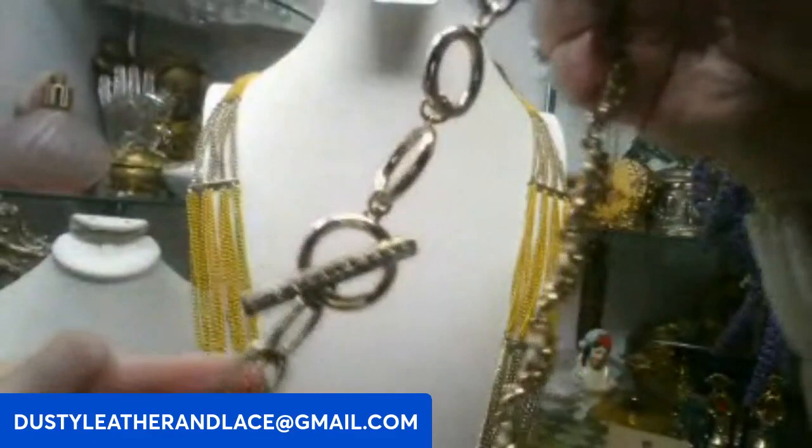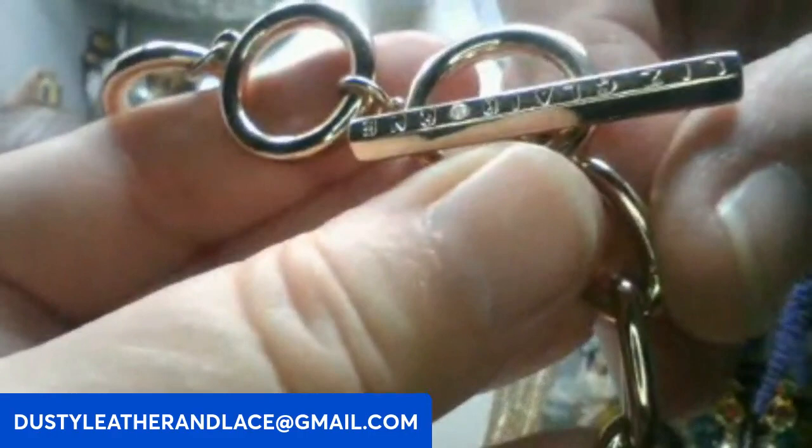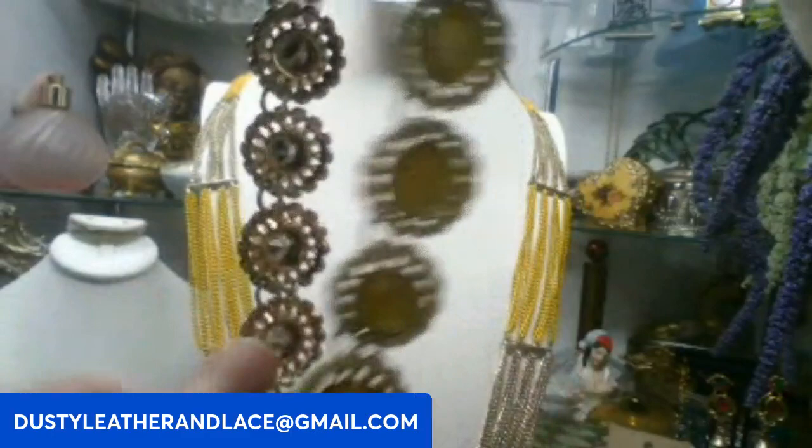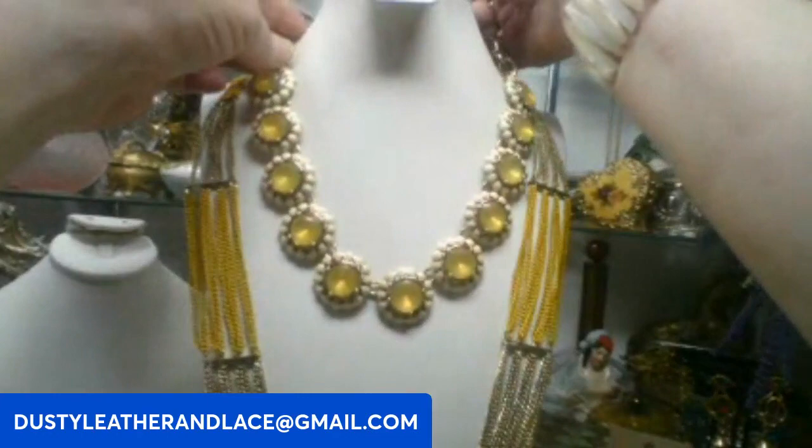And this one is gorgeous — it's a Liz Claiborne! Here's the nice substantial gold tone chain, your upside-down Liz Claiborne tag. These are enamel with yellow glass stones in these daisy flowers. Really cute and made very well. This one is going to be fifteen dollars. Keyword: Liz Claiborne.